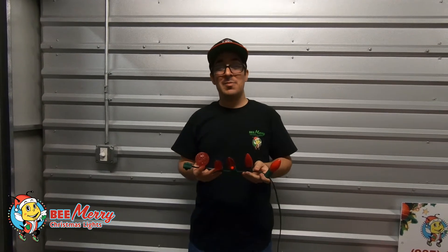What's up everyone? Brian Kassler here with Be Merry Christmas Lights, and today we're going to talk about the different types of Christmas lights you can put on your house.